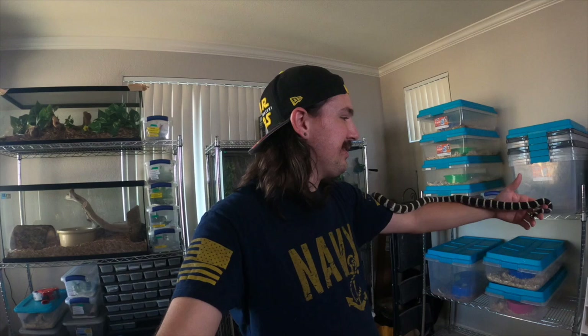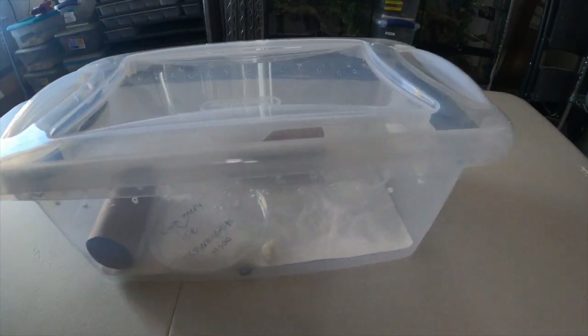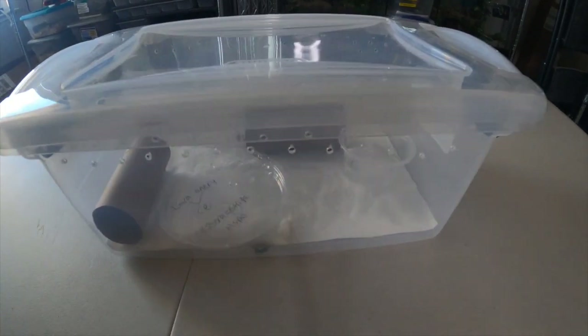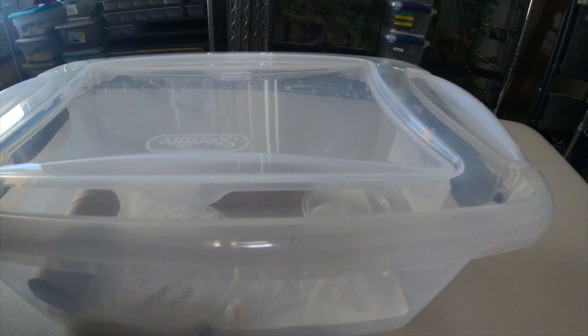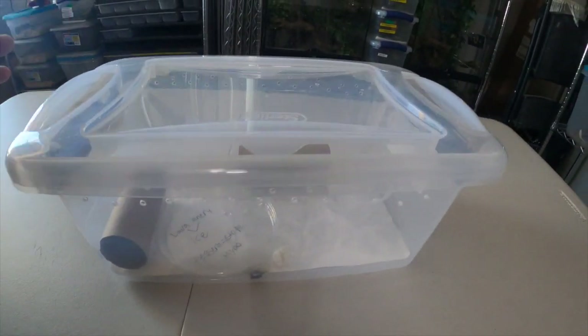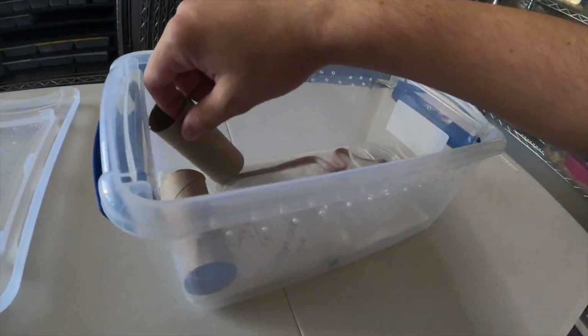I'm showing you this snake because I bought it as a baby, and next up I'm going to show you the snake I just bought, which is also a baby. This was actually produced by my buddy Glenn, who you guys know I work for. So let's take a look — right off the bat, super gorgeous animal.